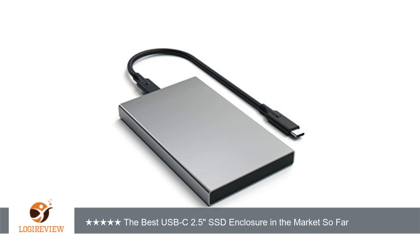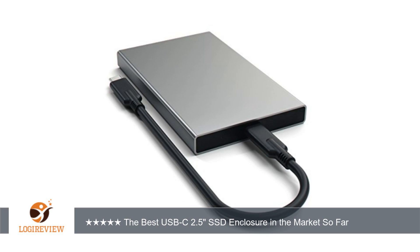My computer is a Dell XPS 12 9250. It has two latest USB-C 3.1 Thunderbolt ports. I plugged the drive in with the USB-C cable from the package.